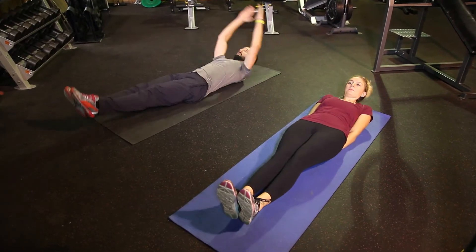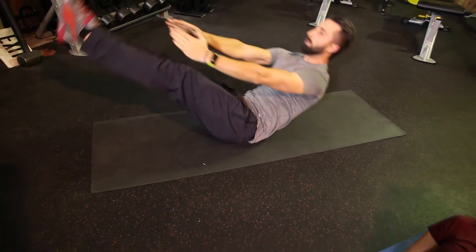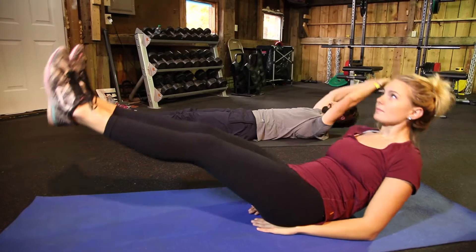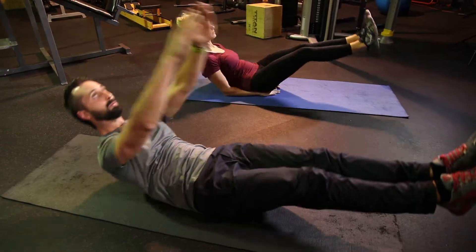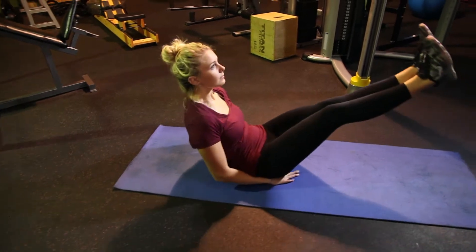Next, for more advanced, we're gonna do a super crunch — one of my favorites working with clients. Lay flat on your back and take your hands and put them right underneath your lower spine. From here, perform a leg lift where you lift your legs up about two inches, while at the same time doing a crunch where you're lifting up your shoulders and upper body about two inches. Make sure you keep your head back looking up towards the ceiling so you don't have any neck strain.